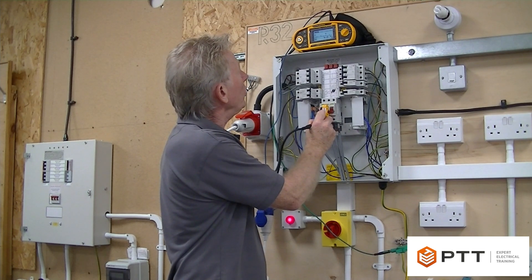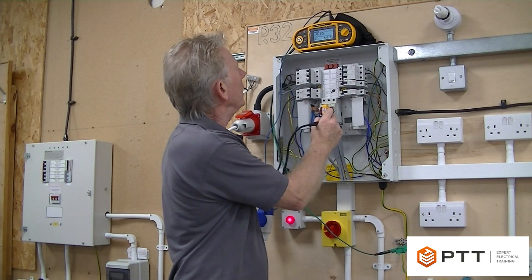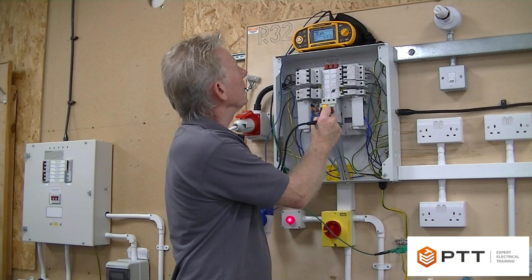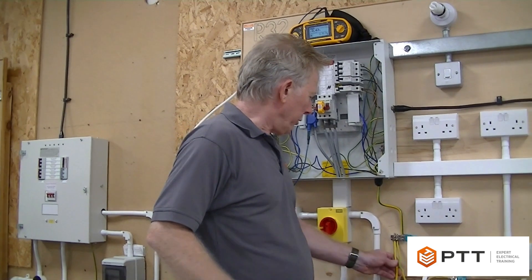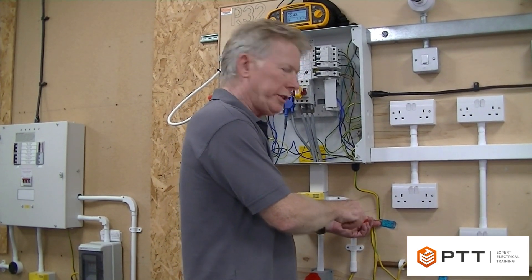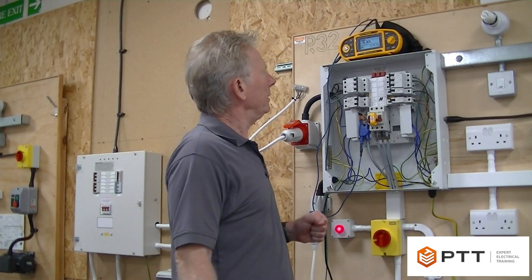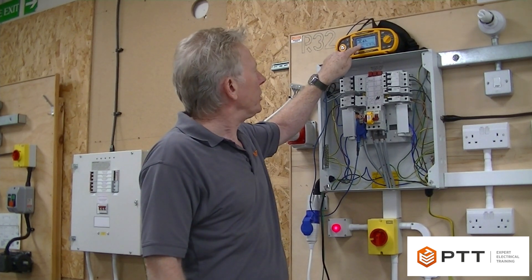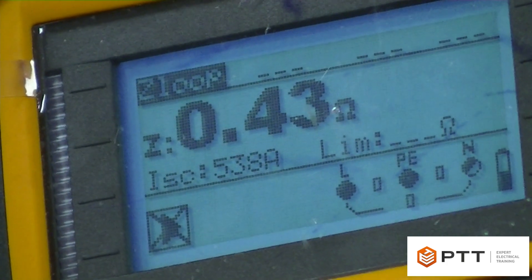I'm now measuring L2 — 0.43 — and L3, also 0.43. What we like to do here is put the earth back in as soon as possible, and then record the result. The highest reading is 0.43, and that is my ZE for this particular installation. Note that I still get a current reading because the meter is only doing Ohm's law, but I ignore it at this stage because I haven't got any of the parallel paths included in the reading. So 0.43 is my ZE for the system.